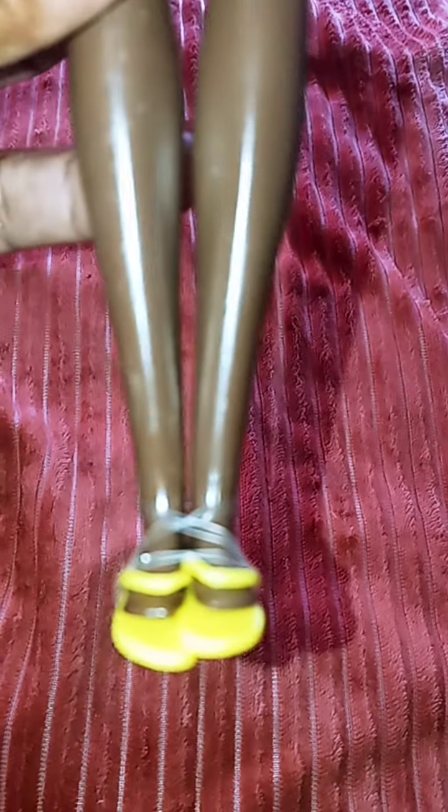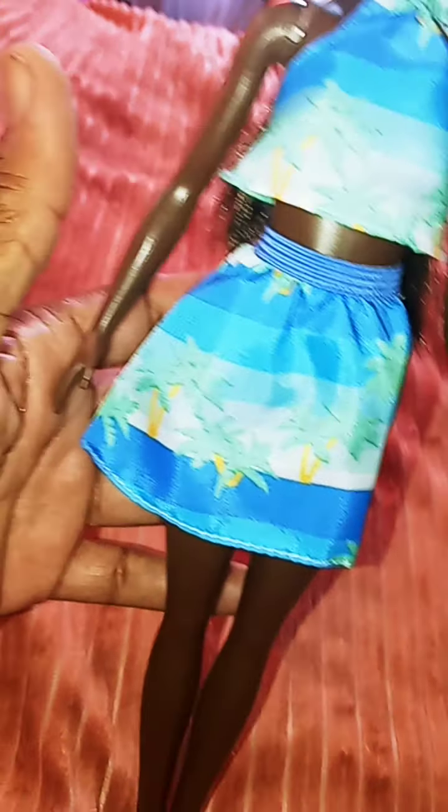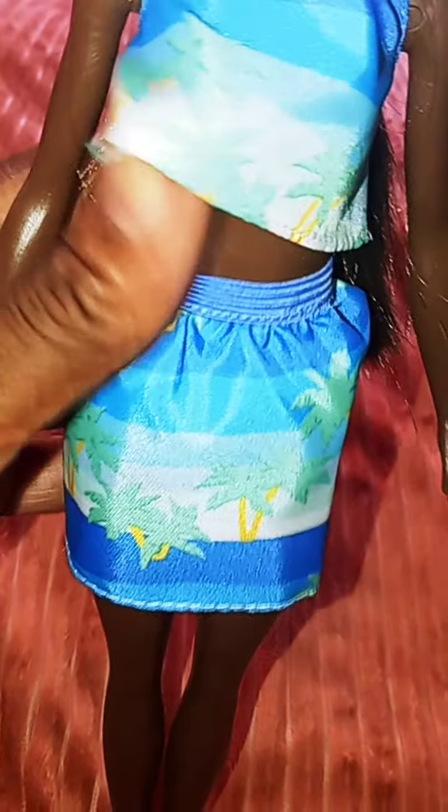Okay, so this is our doll here and I really like her — she reminds me of my stepdaughter Whitney. Her shoes have a rubber band on but she has these yellow sandals, which are a little stuffed up from the packaging. I like that they have a dark-skin Barbie. The skirt has palm trees on it with blue and white stripes, like a beach/ocean theme, with elastic around it. The top is recycled material — a cute little top that feels really good.